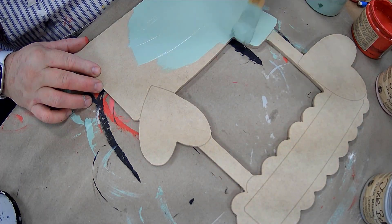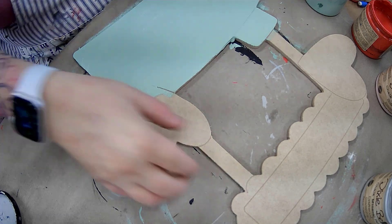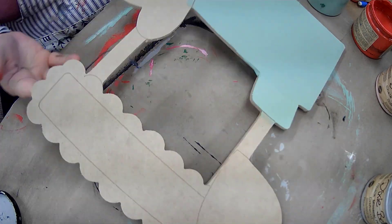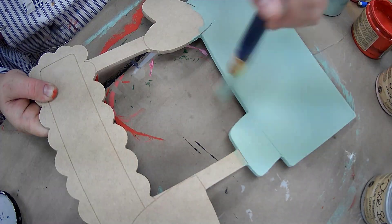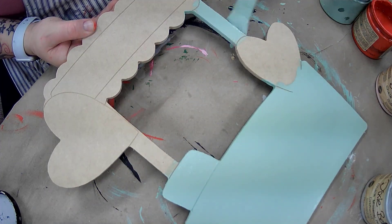Hey guys, Billy's here. Today she painted this kissing booth. What color do you think that is? Eggshell? Duck egg or something? No, it's mint julep. This is mint julep.